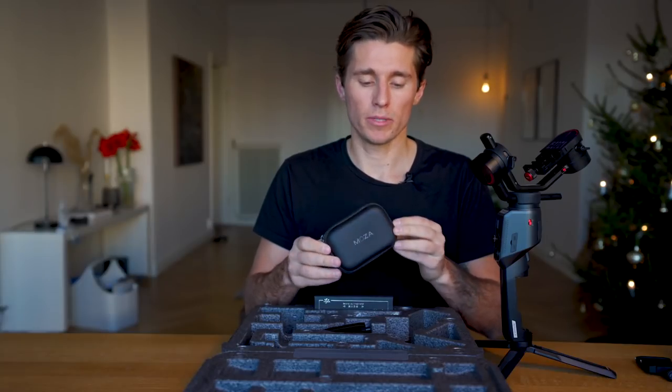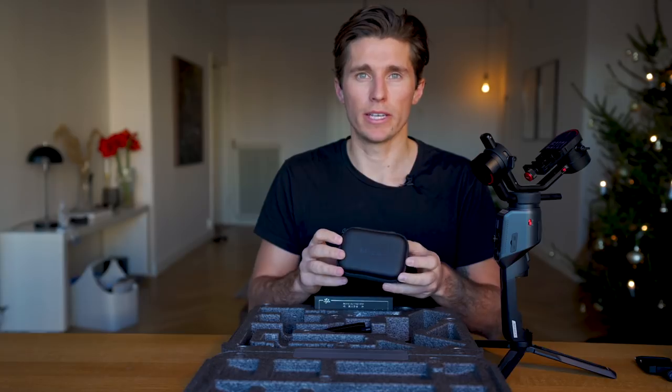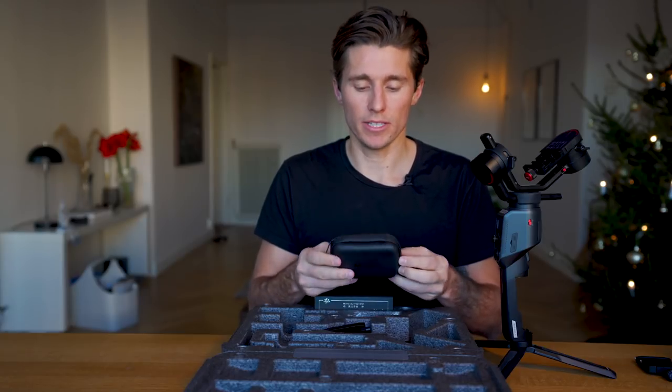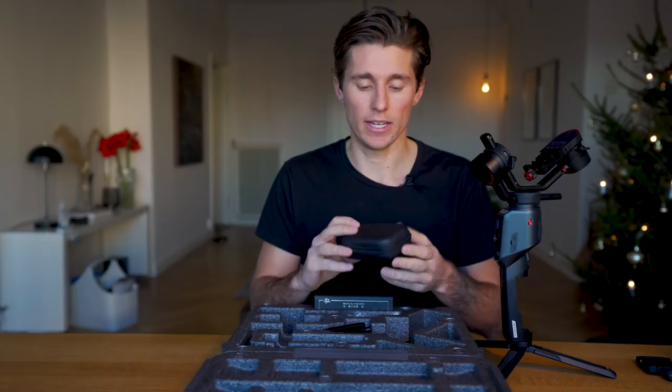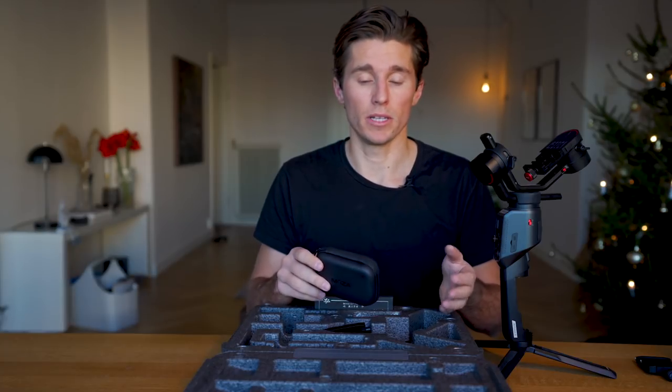In theory, you should be able to connect your Sony a6500 to the gimbal and control the camera through it. However, after multiple attempts — probably an hour trying to figure it out — I could not control my Sony a6500 through the Moza Aircross 2. If anyone knows how to do it, please leave a comment below.